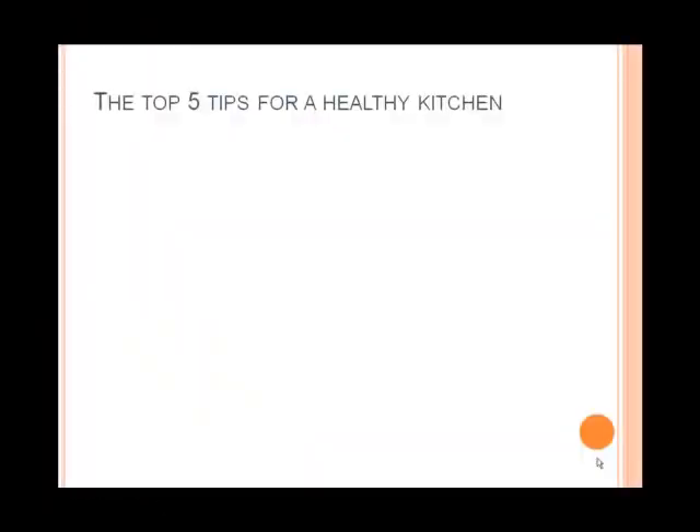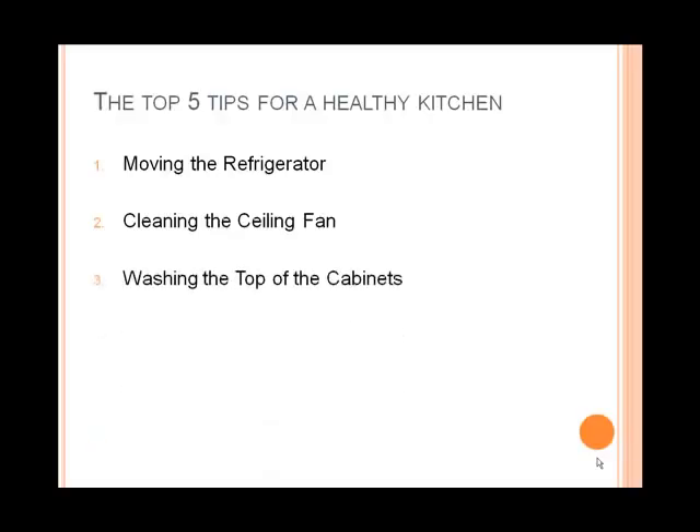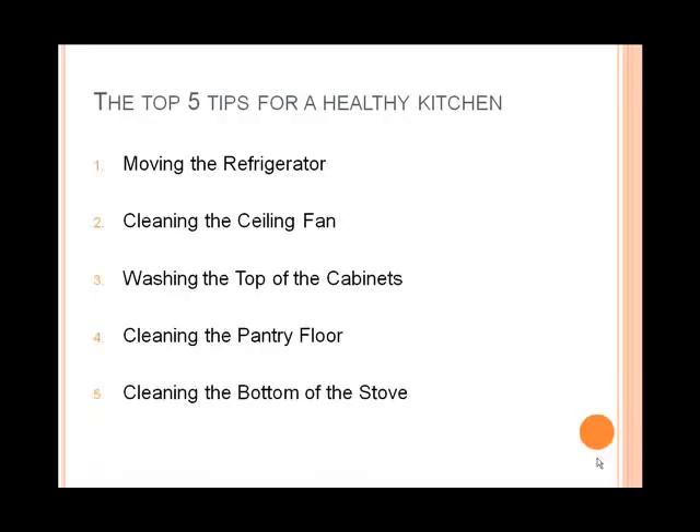Just to recap so that you can remember — here are the top five tips for a healthy kitchen. Number one: moving the refrigerator. Number two: cleaning the ceiling fan. Number three: washing the top of the cabinets. Number four: cleaning the pantry floor. Number five: cleaning the bottom of the stove. These are the five key things you might want to implement in your kitchen to keep a nice, beautiful, clean, and organized kitchen. I hope you liked this video and put it to use. Thank you very much, have a great day!